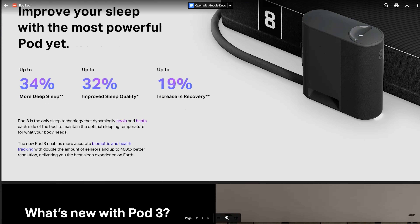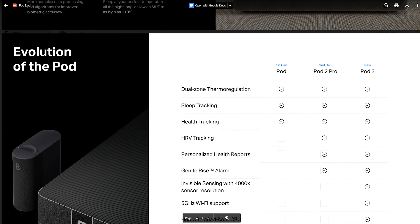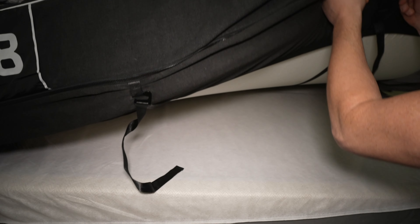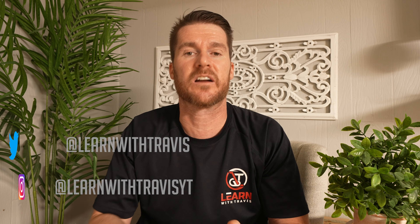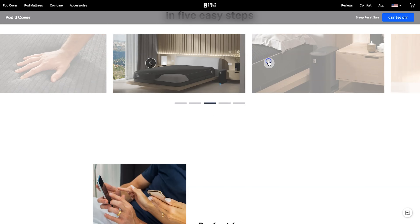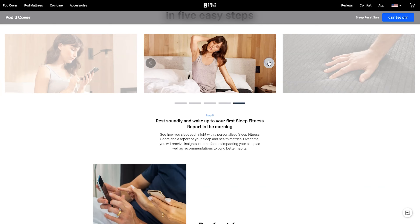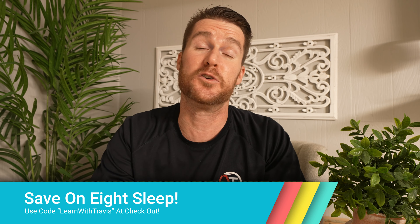They added way more sensors, so the data side is dramatically improved — all the information in your app to help you learn about your sleep is going to be better and more accurate. There's also support for the five-gigahertz WiFi spectrum, so you have more ways to connect, which is always a good thing. And they added a more powerful processor. The IT guy inside of me knows that means this is more future-proof — if they want to add a feature that requires a lot of horsepower, they're going to be able to do that instead of being limited. Something that already was amazing got a little bit better, and it's also prepared to keep pushing the limits and getting better as you use it.